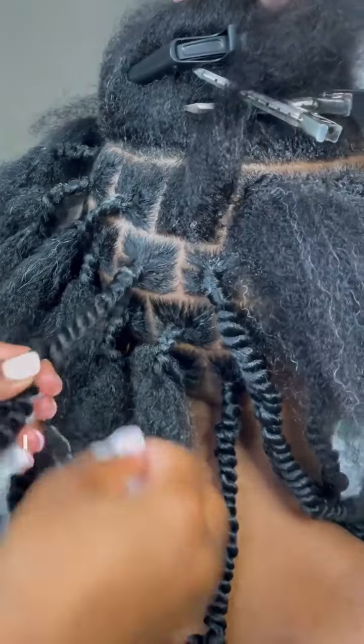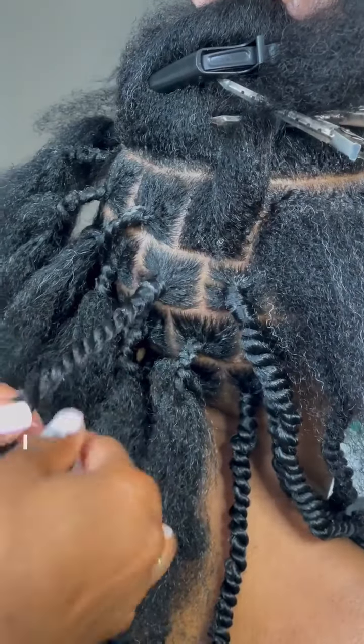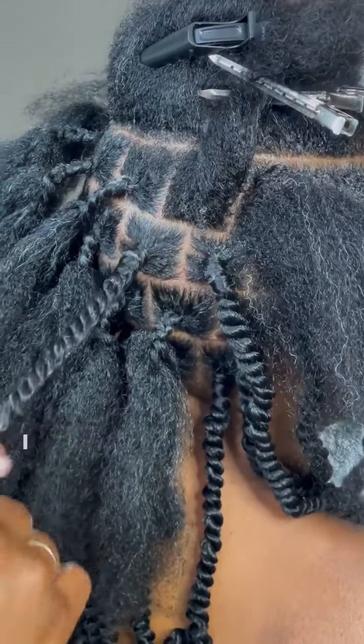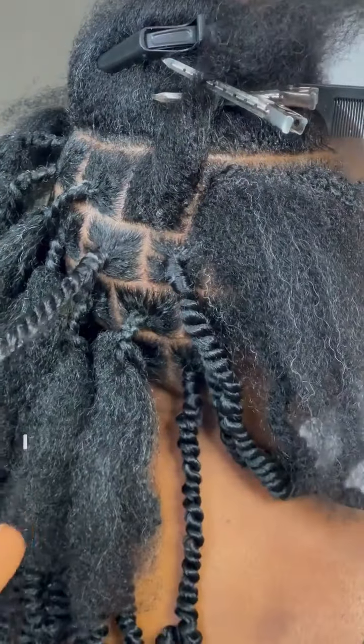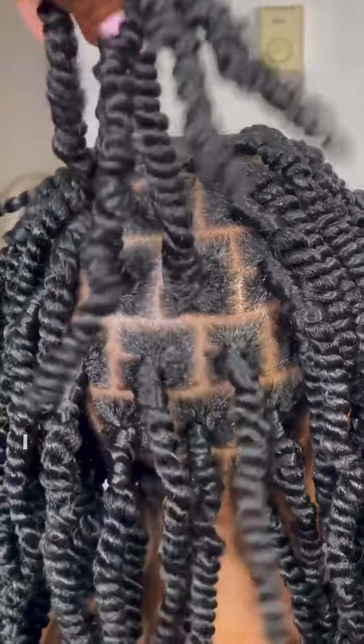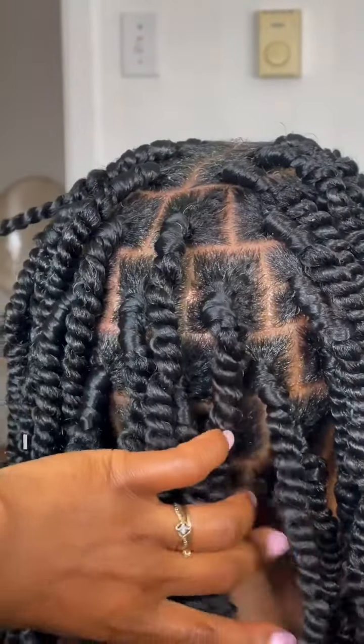As you're twisting, you're gonna add a bit of mousse into the client's natural hair. This will help ensure that everything stays in place, that the hair has a nice shine to it but there's also some hold as well. This is a great protective style — it really lasts long and it's great for all ages from young and old.